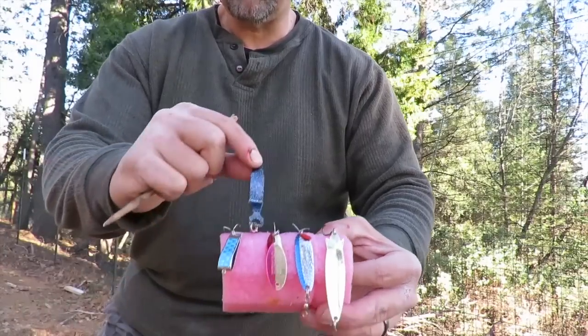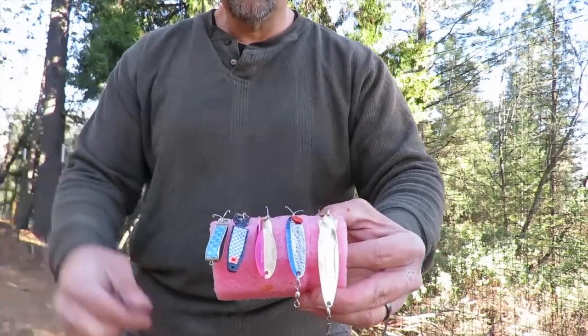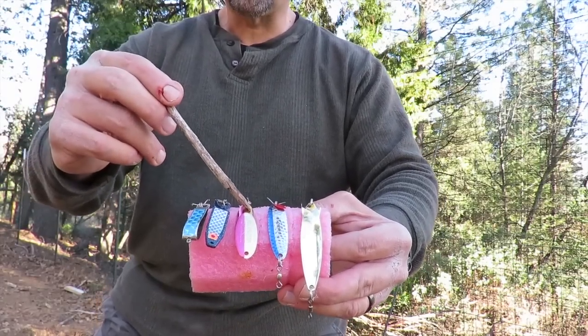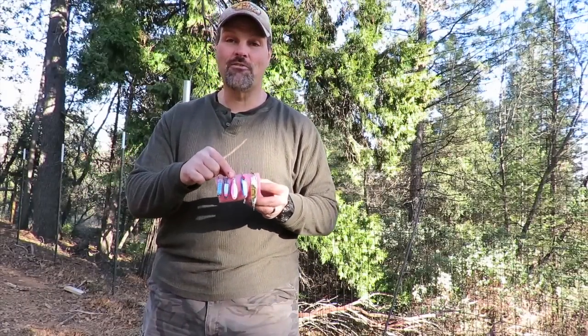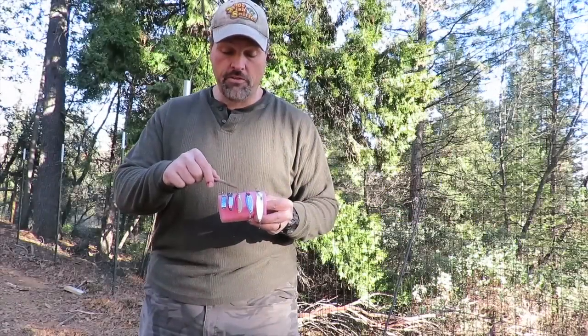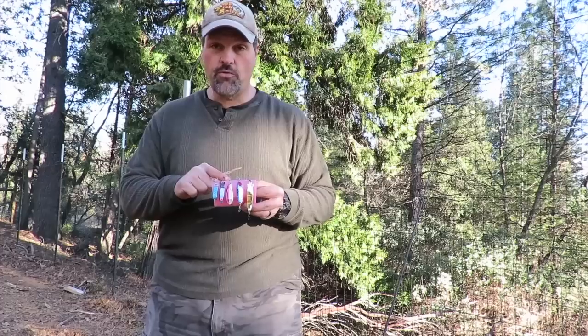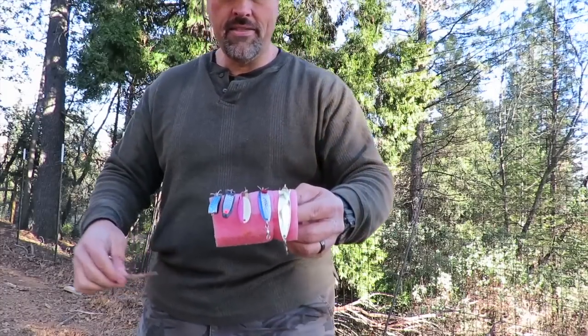The tried-and-true standby of just about everybody on the West Coast is the Cast Master. It's called the Cast Master for a reason — that thing casts like an artillery shell. It's super effective; you can retrieve it slow or fast, and I've caught my fair share of trout on these vertically jigging too. You need Cast Masters whatever you fish for, wherever you fish — it's one of the very best lures you can own.